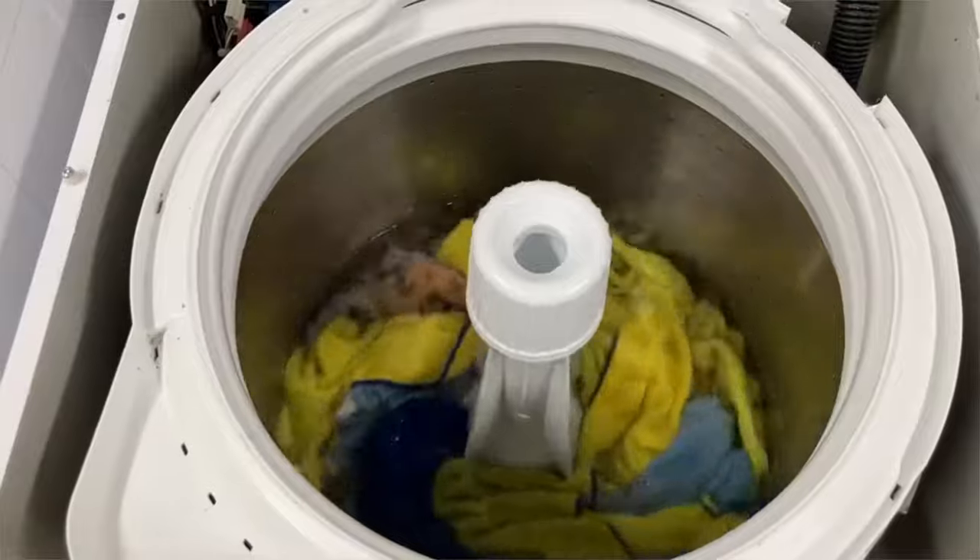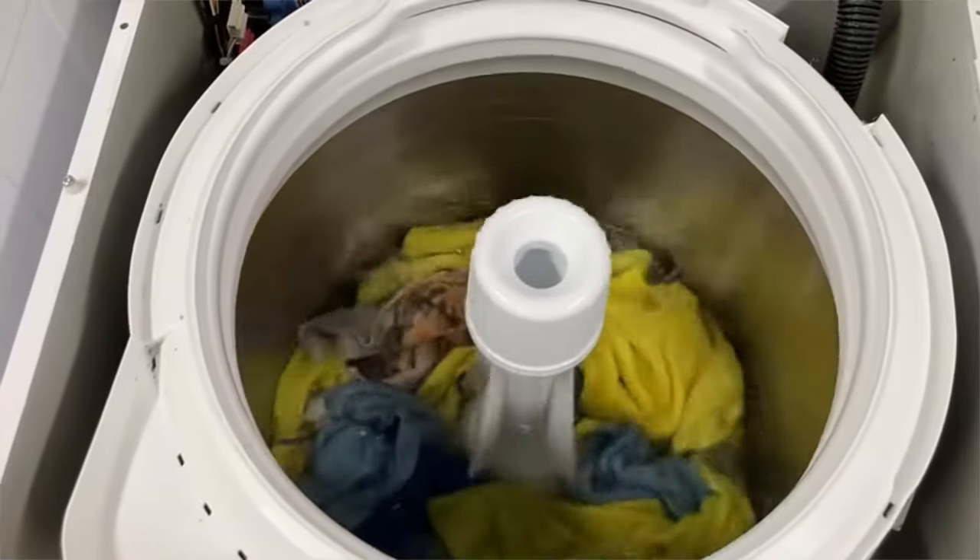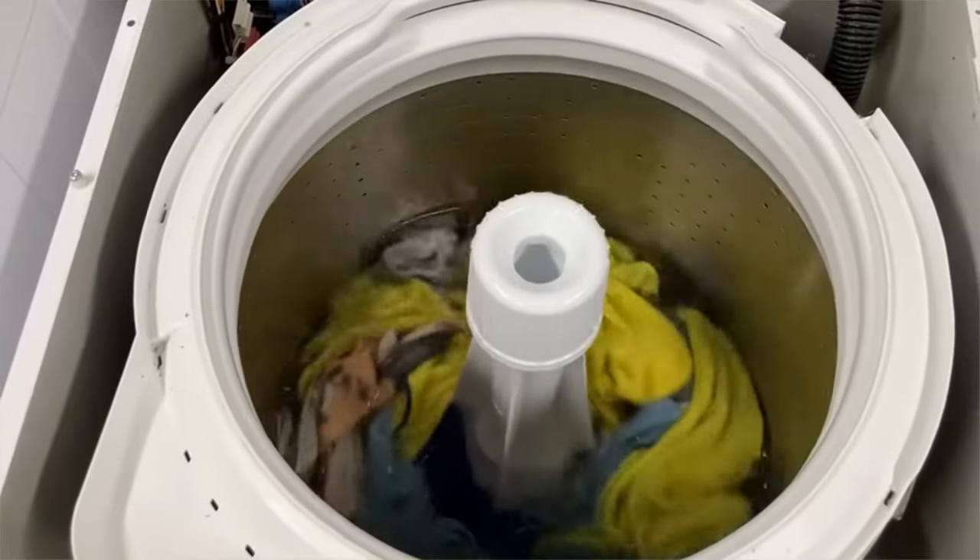I do have it intentionally on kind of a low water level so that you can see the action of the agitator in the water and the clothes a little easier.